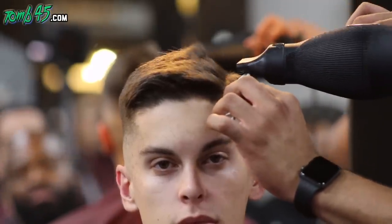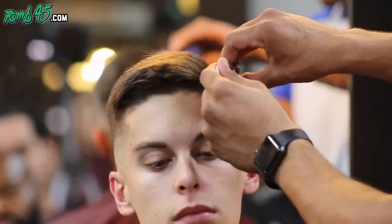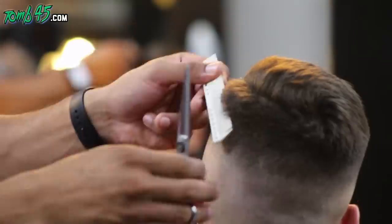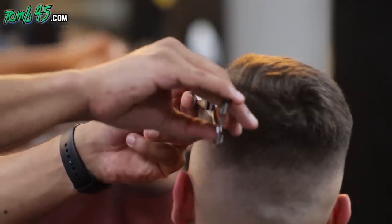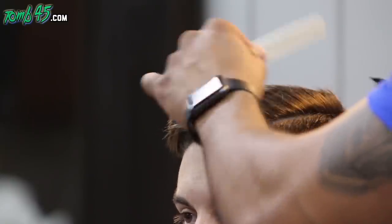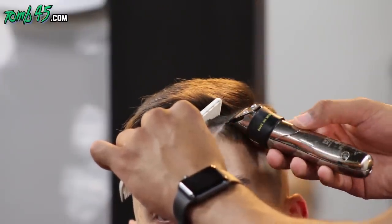Now I'm separating the part. I learned this technique from someone — I forget who, and I'm sorry because I want to give credit where it's due. Now doing some scissor over comb just cleaning things up. We're placing the part in the head — we don't need to make it crazy thick — but I do clean up the top and the bottom of the part just so it pops a little bit without making it too thick of a line.